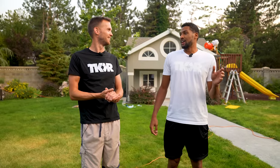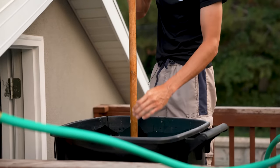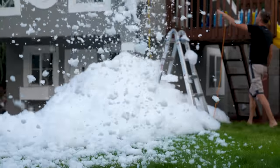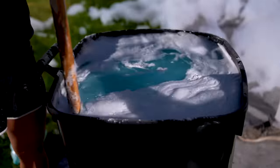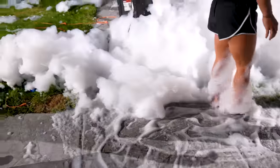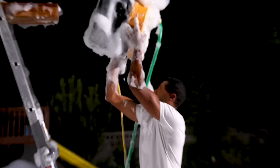How much of the yard do you think we can fill with foam? Probably the whole thing — let's find out. I left for literally three seconds to get the leaf blower to blow these bubbles out onto the yard. I come back three seconds later, Grace and Nate have dropped the fan, blown every circuit, and now we are in the process of fixing bubbles.